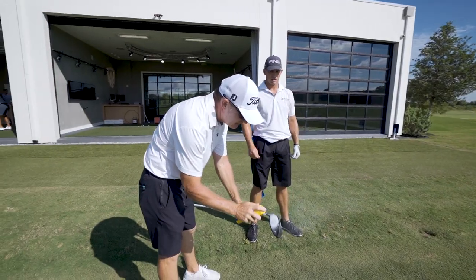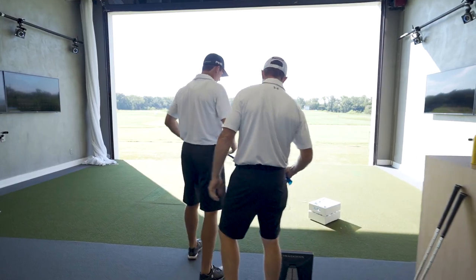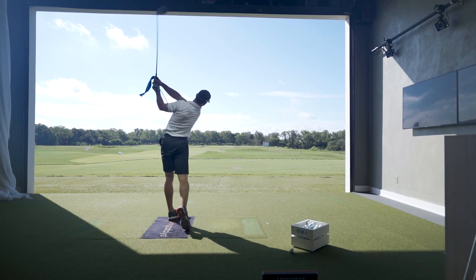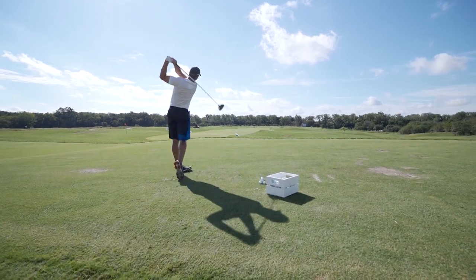The drill you just saw Tyler doing was called trail arm stretch, where we tie a piece of TheraBand to his right hip pocket — actually the right hip belt loop. That requires him to stretch that right arm to a great extent in delivery, to cause that club to get lower to the ground and further away from him, to solve for that low toe contact.